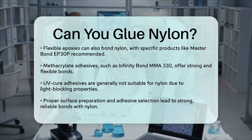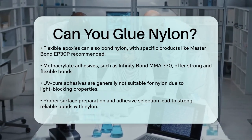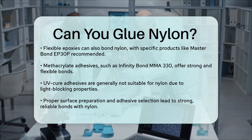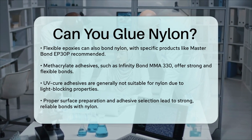UV cure adhesives are generally not recommended for bonding nylon because nylon blocks UV light, preventing proper curing. However, if you're bonding through a clear substrate onto nylon, UV cure adhesives might be an option.